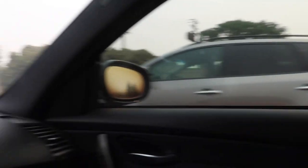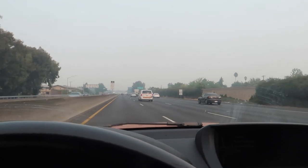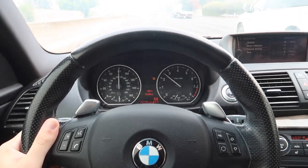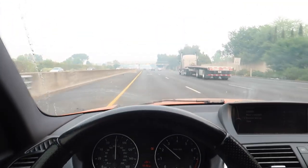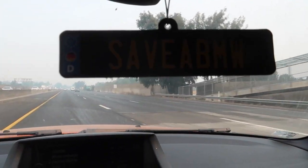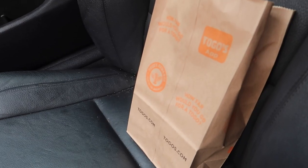Alright, let me go ahead and get some food, we're gonna head down to the shop and get to working. Final day at the shop — that's crazy. We're at Togo's, boys!